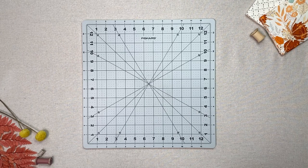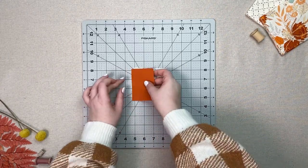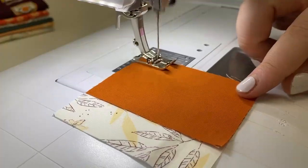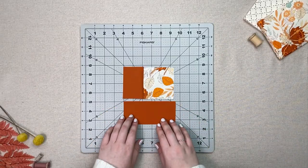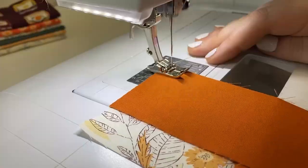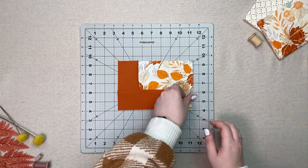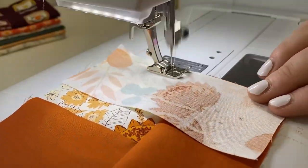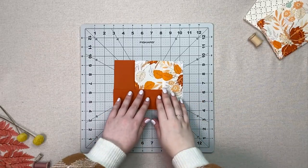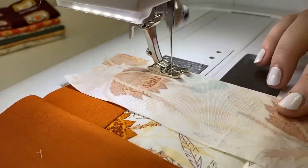All the cutting requirements will also be listed in the description box below. Take one three and a half inch square and a three and a half by two and a half inch strip from fabric B and sew them together at one quarter inch on the left. Take one five and a half by two and a half inch strip from fabric B and sew it to the bottom of your unit. Take one five and a half by two and a half inch strip from fabric A and sew it to the right of your unit. Take one seven and a half by two and a half inch strip from fabric A and sew it to the top of your unit.